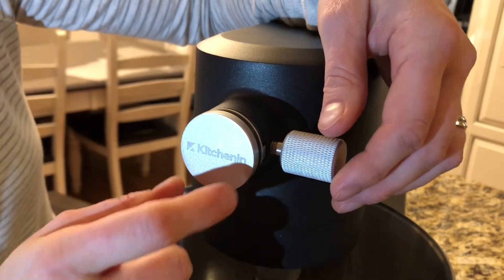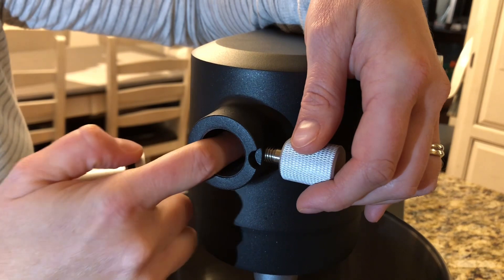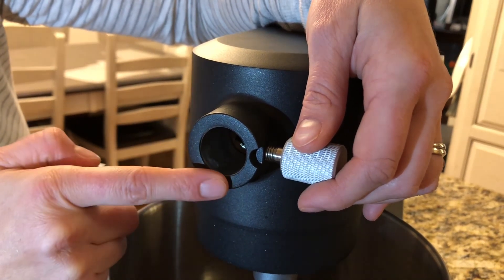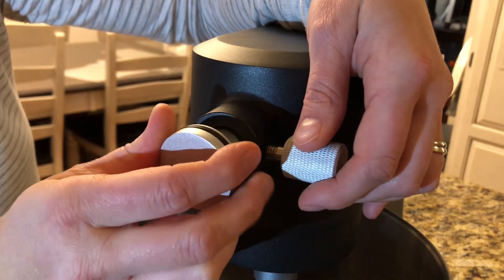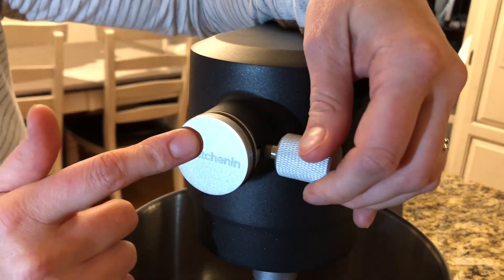On top here, you can take this piece off and you can use other attachments here, which are not included but you can get, which is really nice. And you can just squeeze and twist it back on when you're done.